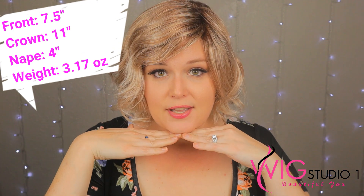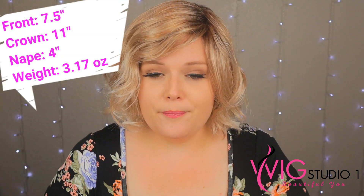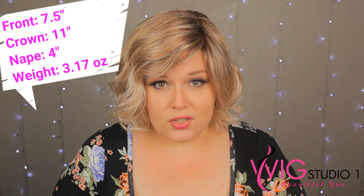The front on this particular one is seven and a half inches. As you can tell, it's hitting me at my chin, which is seven inches — taking into effect that there are curls here, so it does shrink it up a little bit. The crown is 11 inches, and the nape is four inches.